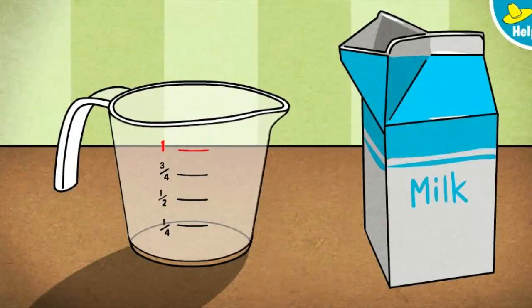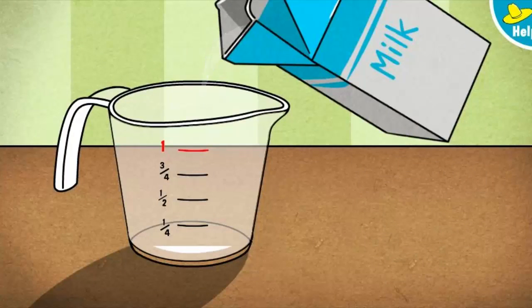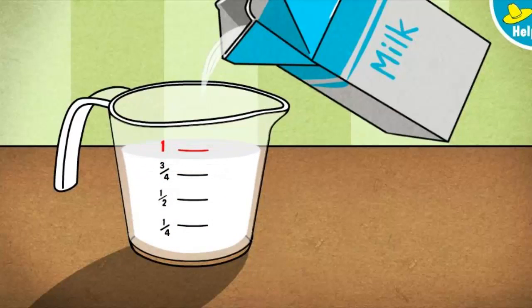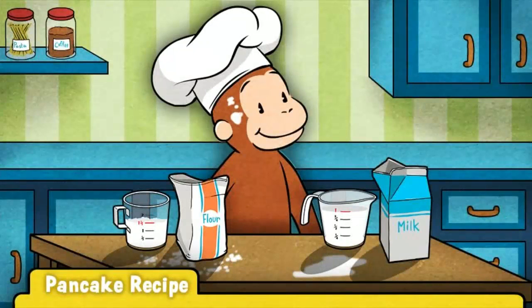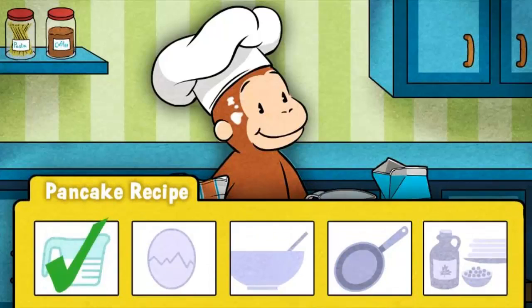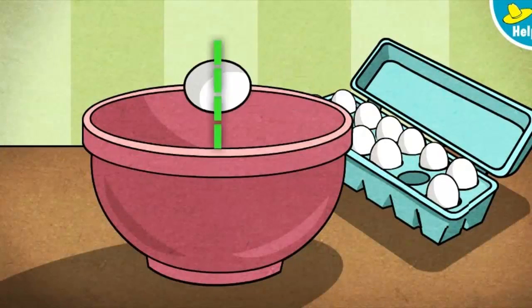Hold down the button on the mouse. Let go when the milk reaches the red line. Great! That's one cup of milk — just the right amount. Oh, looks like things are getting messy! Next up, eggs.